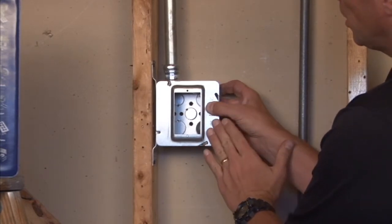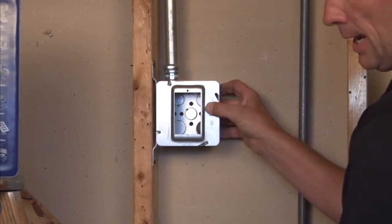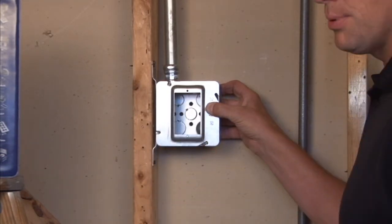You can then put on your plaster, tile, drywall, or paneling, and install your standard electrical switch, plug, or device directly in place.